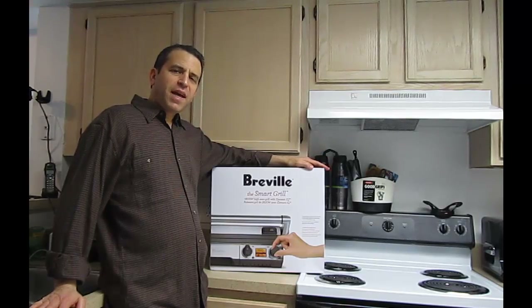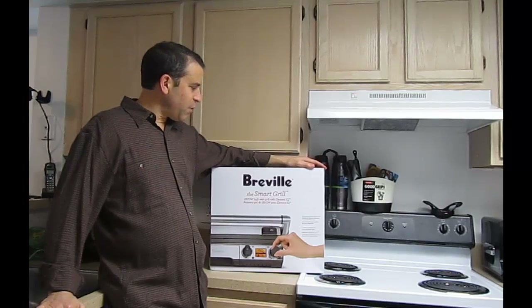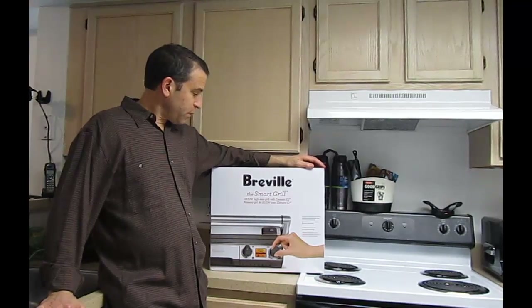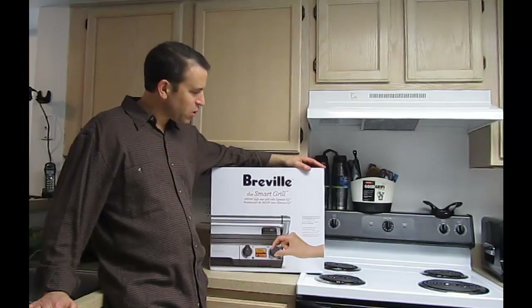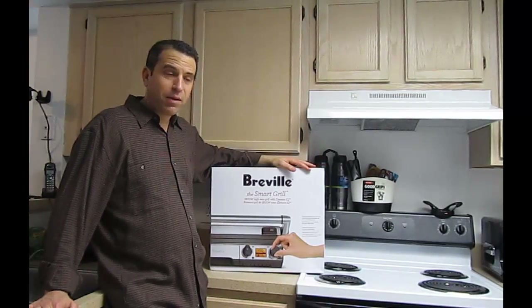Hey everybody, hope you're having a great day. I got a really nice gift from my mom, so thank you mom — the Breville Smart Grill, 1800 watt high sear grill with Element IQ. Not really sure what the IQ is, but I'm sure I'll get to learn as I go. Looks and feels like a high quality product.